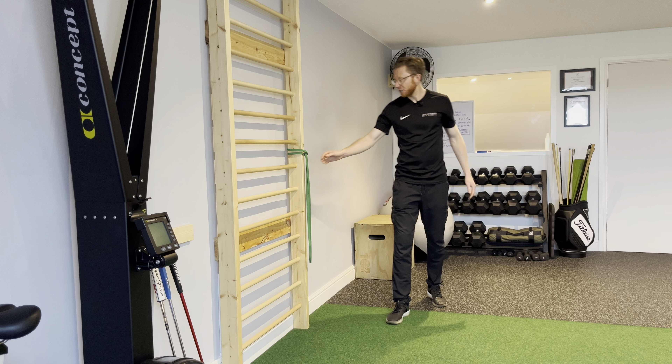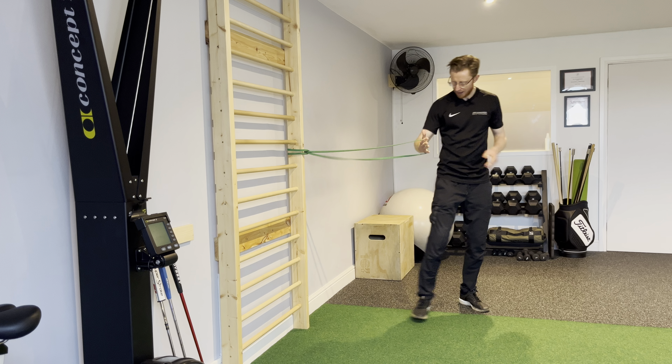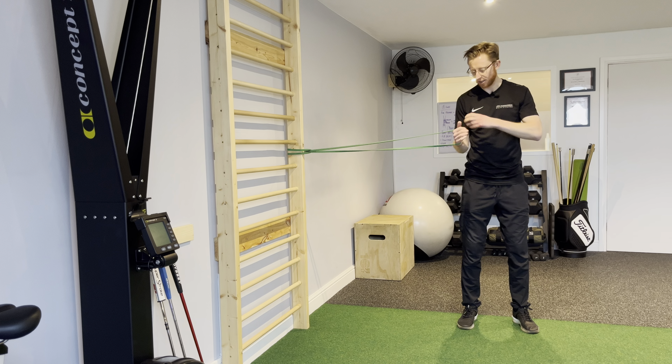For standing shoulder internal rotations, I've got the power band latched onto the frame. I'm going to step out to the side to get a little bit of resistance, but not too much — just enough to feel it.